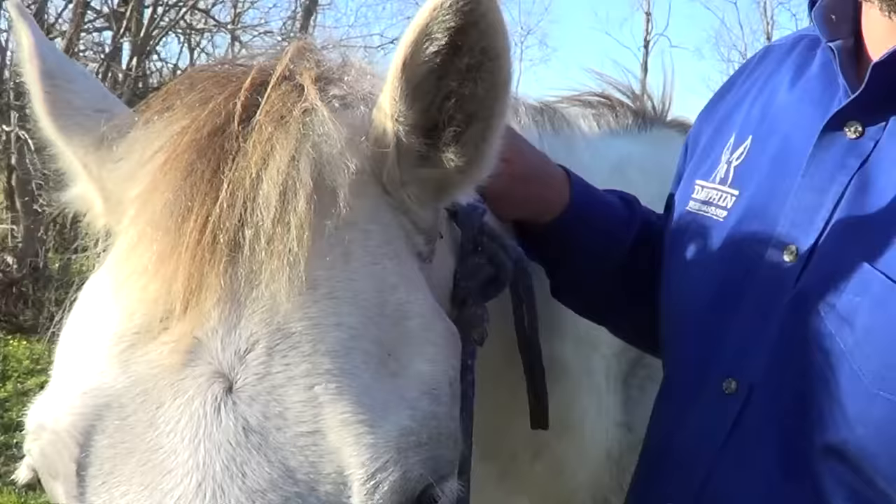That's Daniel Dolphin with Dolphin Horsemanship, and that's how to properly put a halter on your horse and properly tie the knot on a rope halter. Thank you very much.